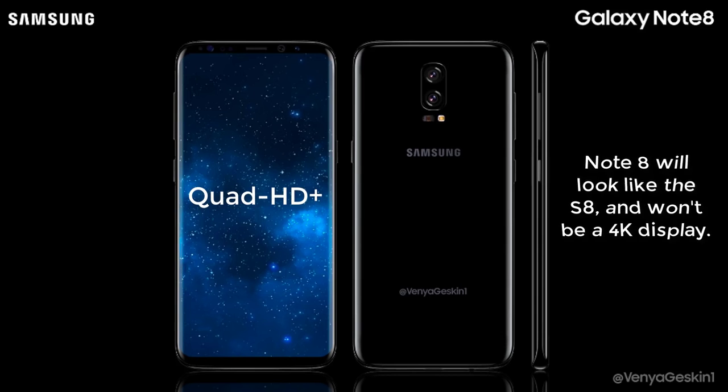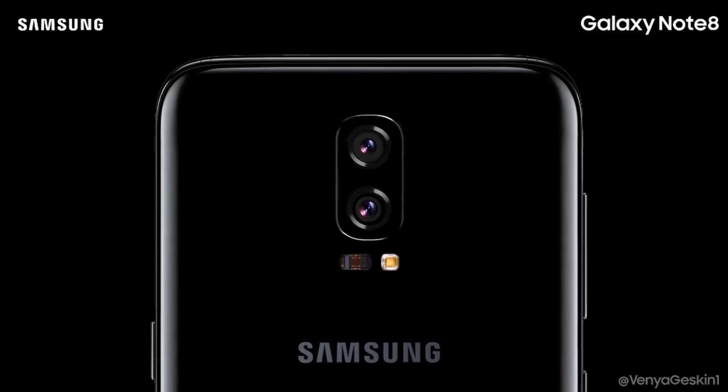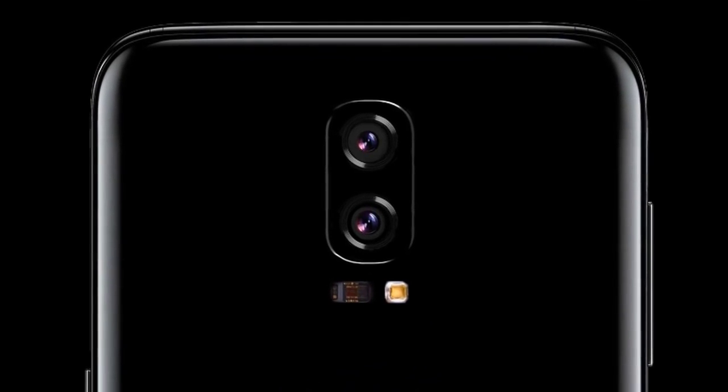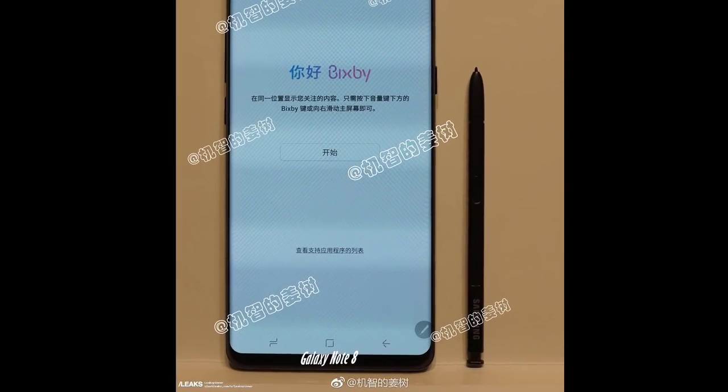Quad HD Plus is what we will be seeing on most flagships this year. A few things to expect from the Note 8, according to preliminary renders by Venya Geskin — who, by the way, was very reliable with the Galaxy S8 pre-release renders — show that we will have a dual-lens camera on the rear, and you're not able to see the dreaded rear fingerprint sensor.